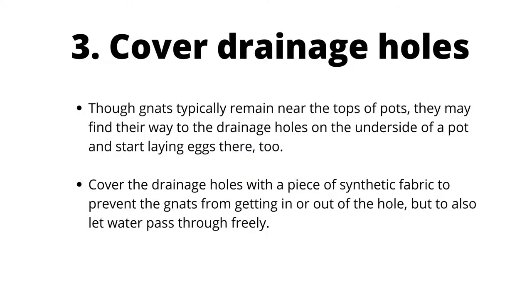Cover drainage holes. Though gnats typically remain near the tops of pots, they may find their way to the drainage holes on the underside of a pot and start laying eggs there too. If this happens, cover the drainage holes with a piece of synthetic fabric to prevent gnats from getting in or out, while still letting water pass through freely. Attach with tape or rubber bands.